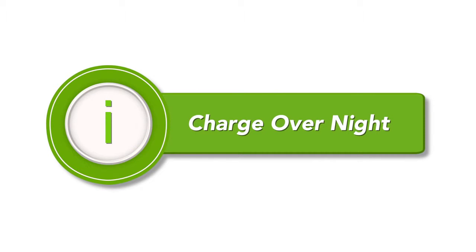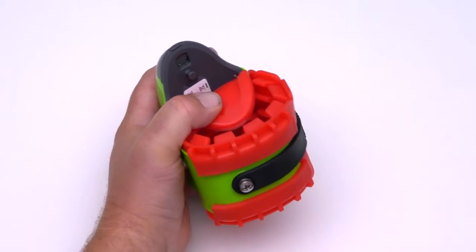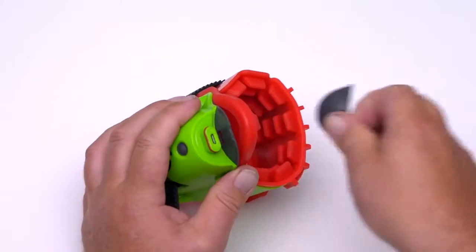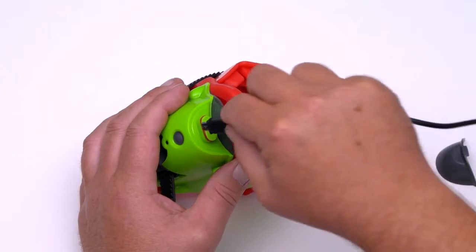You will need to charge your MUCOL calving sensor before use. Peel back the red rubber lining. Remove the waterproof charge cap using a flathead screwdriver. With the correct orientation, insert the charge cable into the USB port.